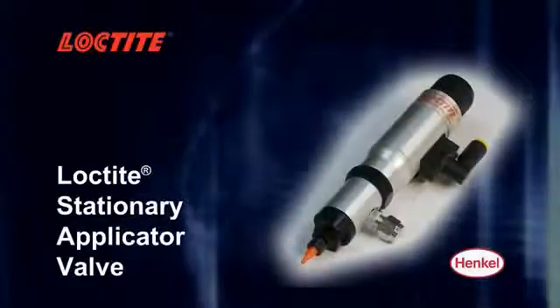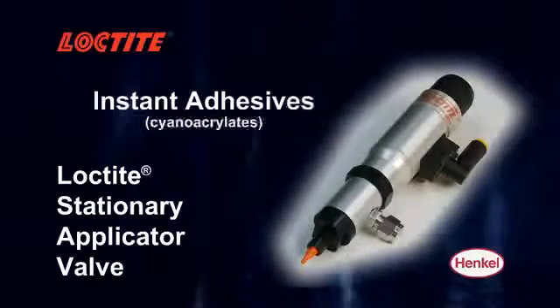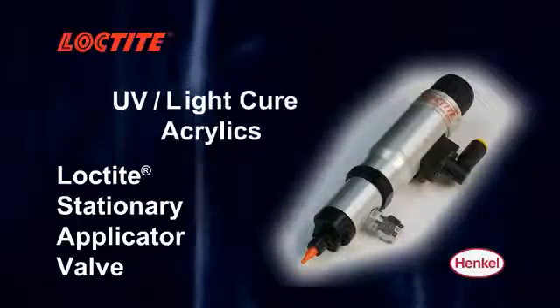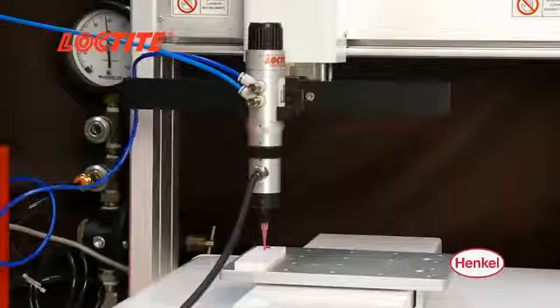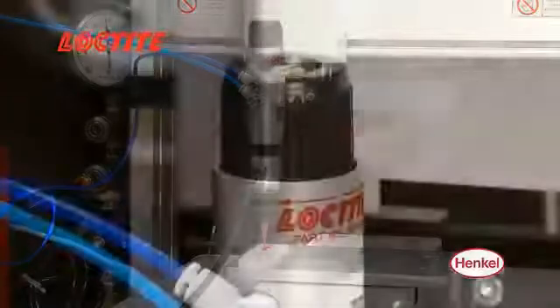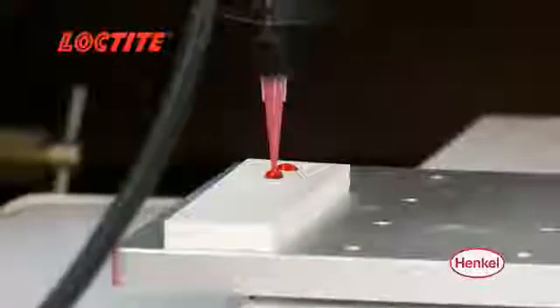The Loctite stationary applicator valve is a highly versatile patented sealant dispense valve for fluids up to 80,000 centipoise. The valve's double-acting air cylinder allows the operator to adjust the opening and closing speeds for increased dispense control at rates of over 36 cycles per minute.